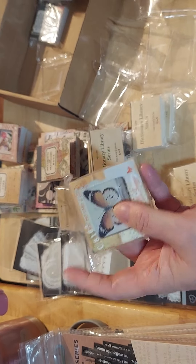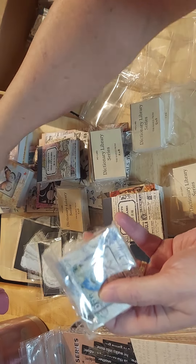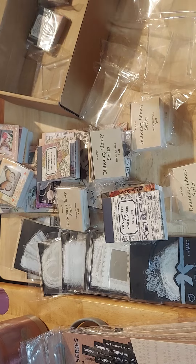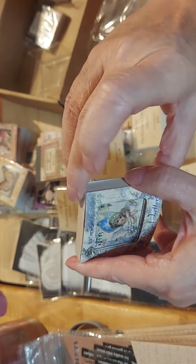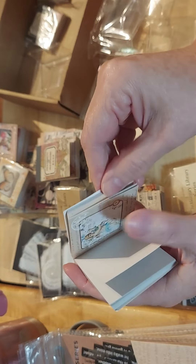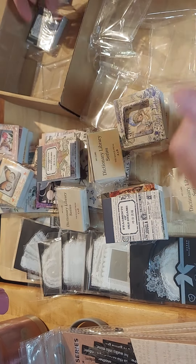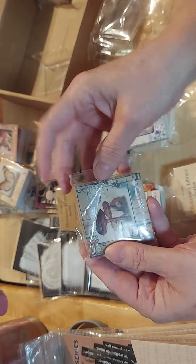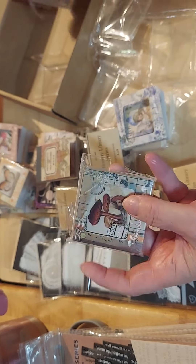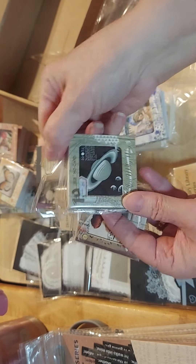These must be butterflies. And then this one — all little angels. How sweet! And then this one is botanicals and mushrooms — things like that. And then this one is all space. Won't that be fun?